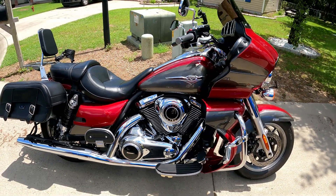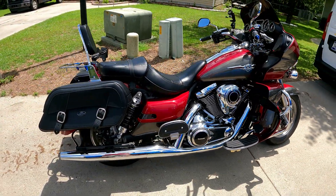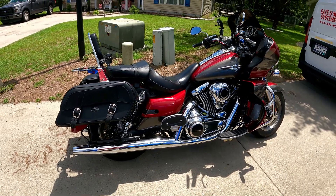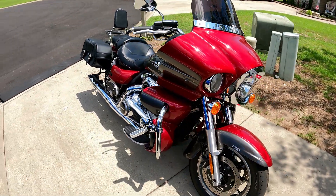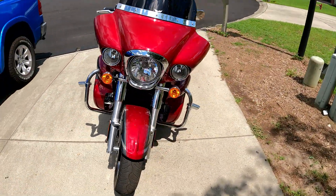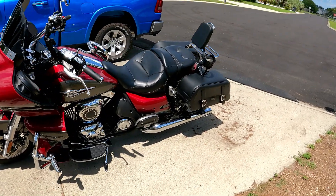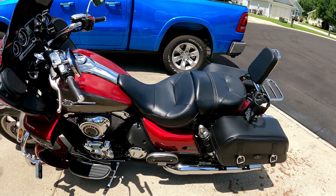This is the first day I've actually got to go out and ride for a while. I couldn't get a good picture the other day because it was raining out. That's what the bike looks like after the saddlebags and the backrest were put on it and the short windshield. I think overall it turned out pretty good — I need to wash it, it's kind of dirty from sitting around, but I'm quite happy with the saddlebags and the sissy bar on the back.